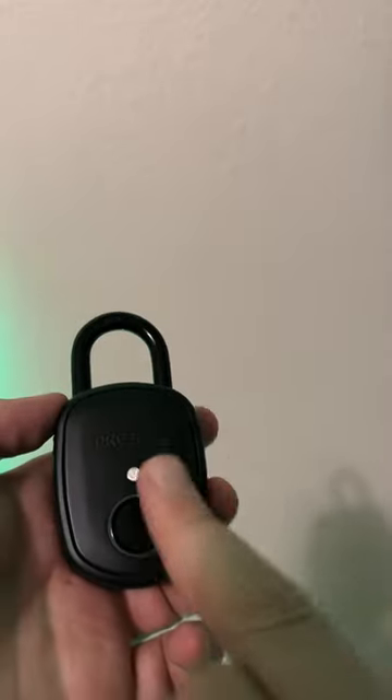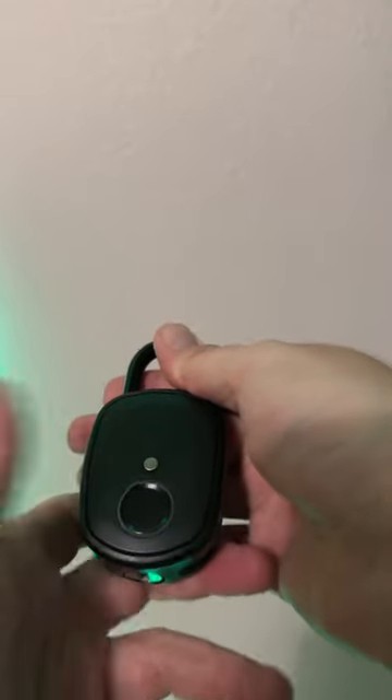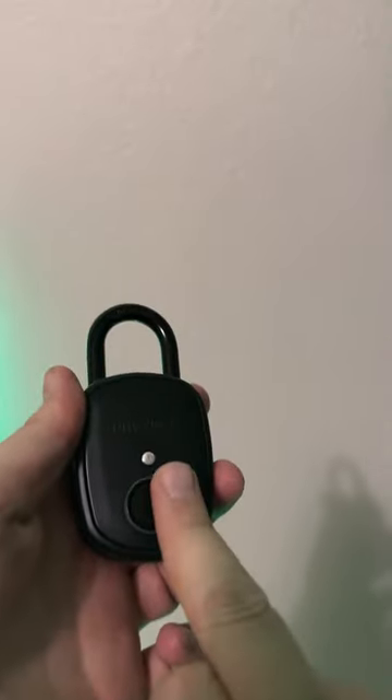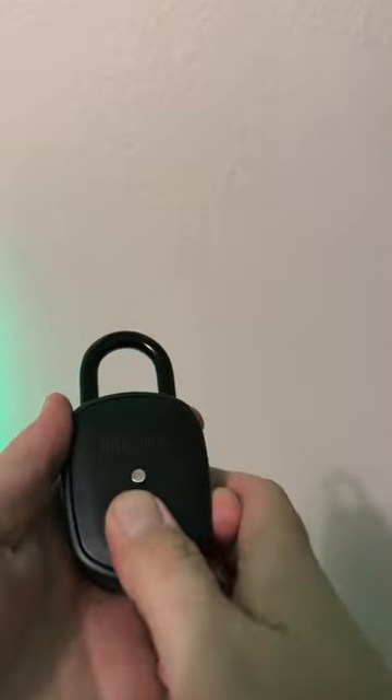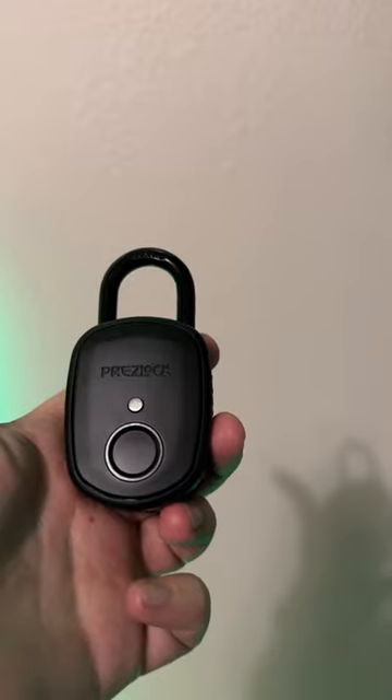Let's go ahead and close it. So now if we use a different finger, you're going to get a red — it's not going to work. If we go back to the one we just added, green. And of course we've got our master as well. You can program a hundred fingerprints in this thing and it works amazing.